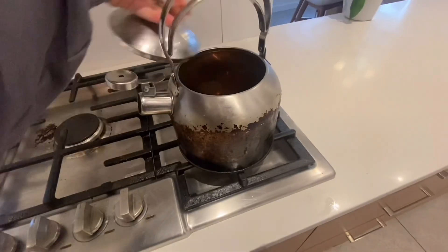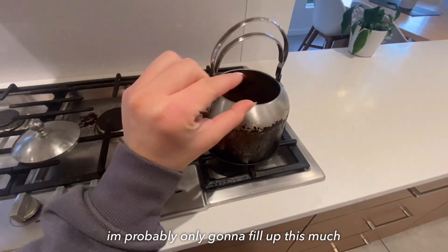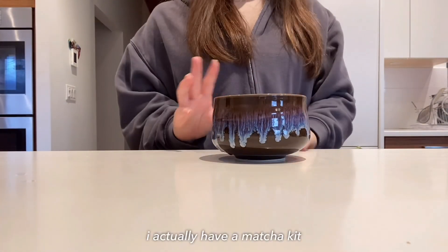I have my very traditional kettle right here. I'm gonna fill this up with some water — I'm probably only gonna fill up about this much because, to be honest, we don't need a lot.